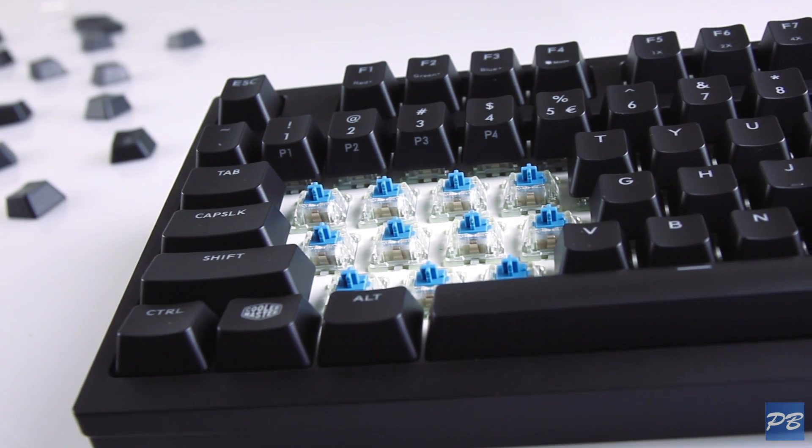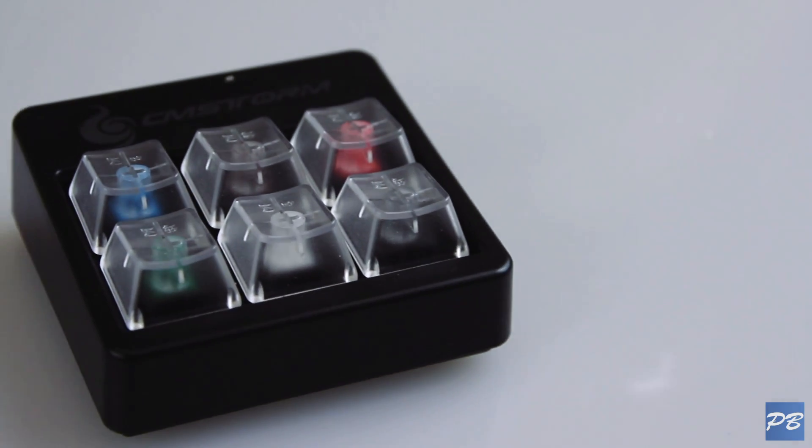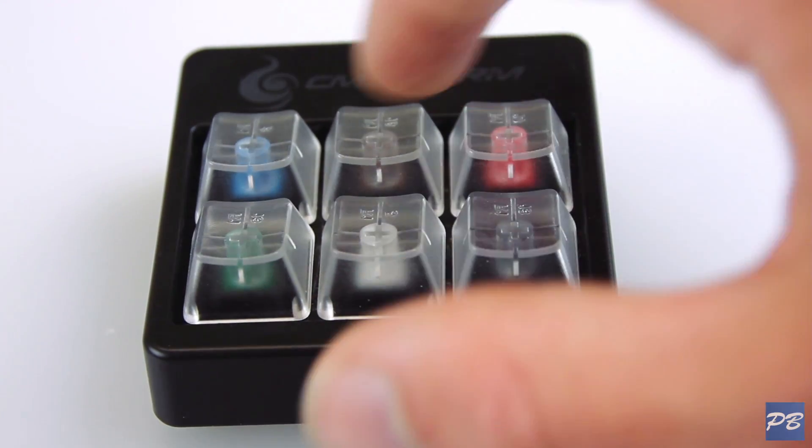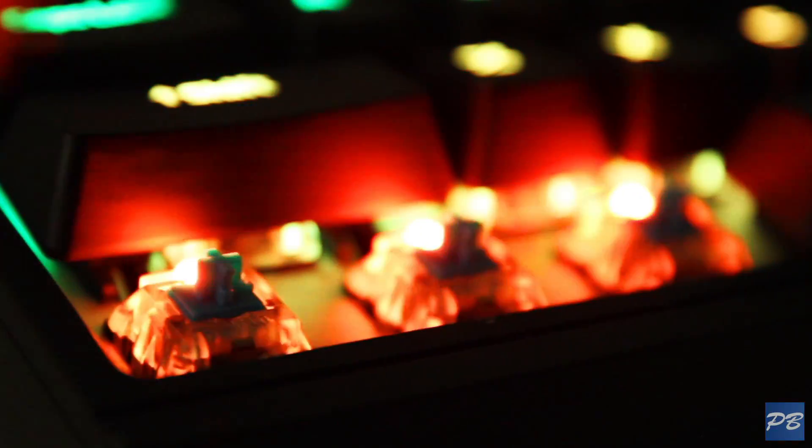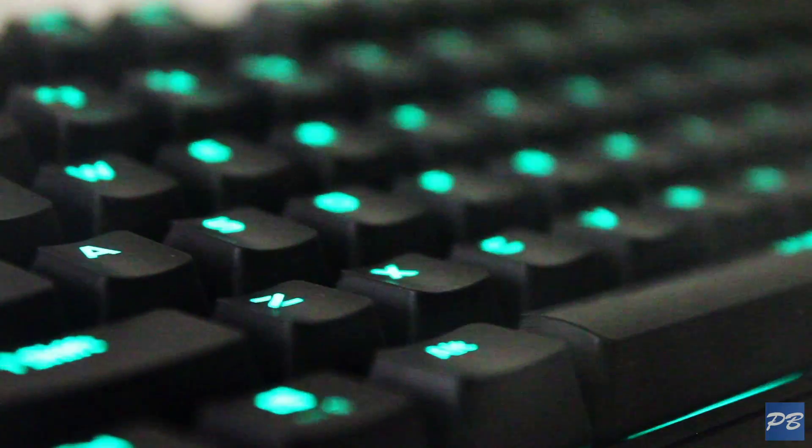In the end, it all comes down to the feel you prefer the most, which is why these little boards with a bunch of different switch types on them are handy. You should definitely check them out yourself in store, because once you get the feel for a mechanical keyboard, you won't be able to go back to membrane. I'm Eli from PB Tech — remember to like, subscribe, and I'll catch you next time.